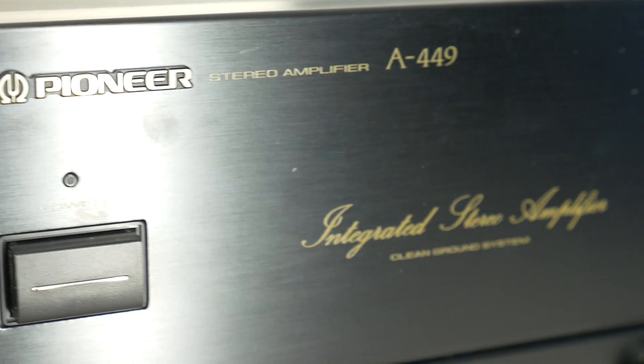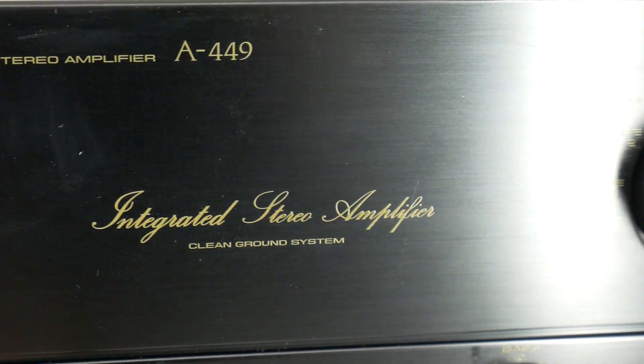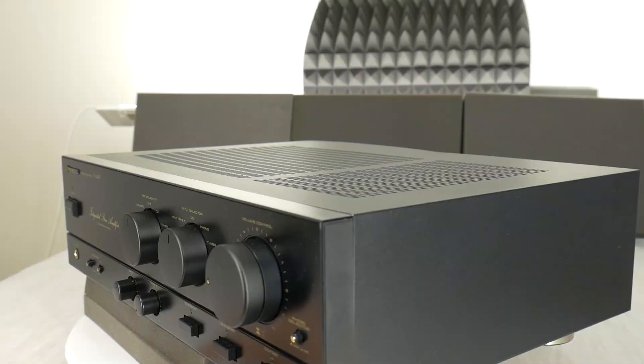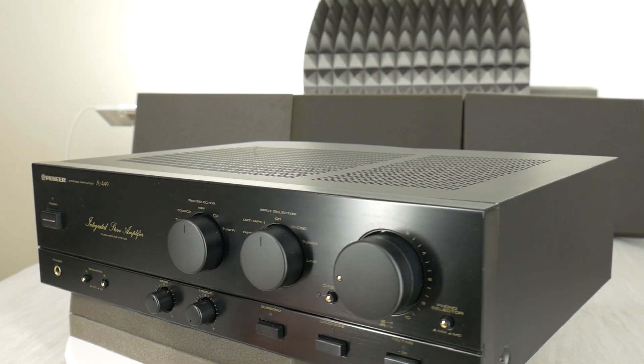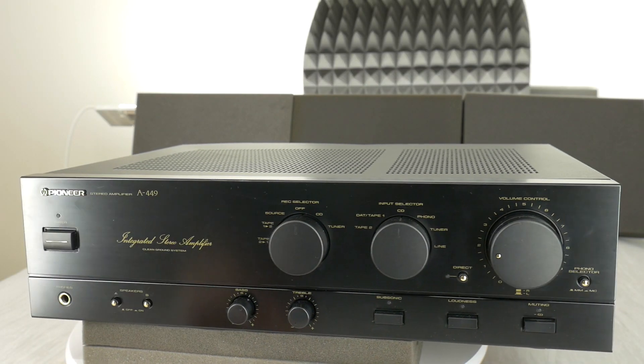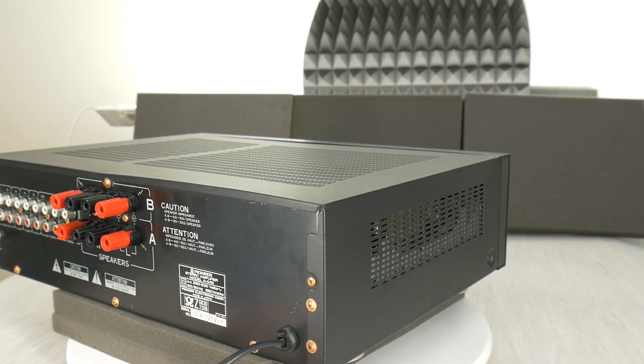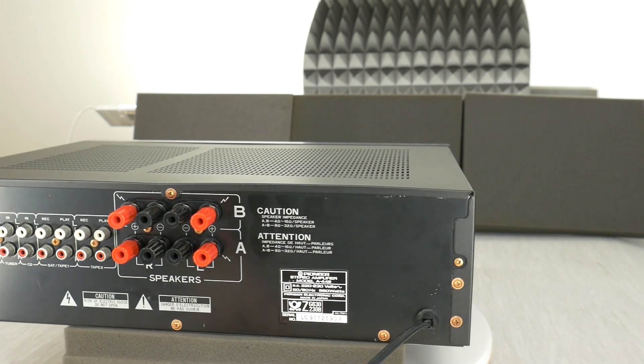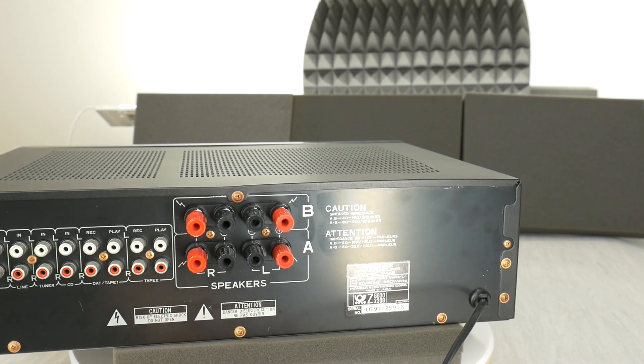This Pioneer amplifier delivers 60 watts output power per channel at 8 ohm load, 80 watts at 4 ohm load. This amplifier has 0.009% total harmonic distortion and 108 decibel signal to noise ratio — everything you could want for a high quality music experience.